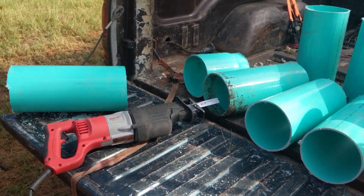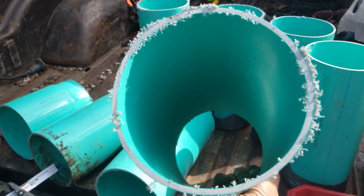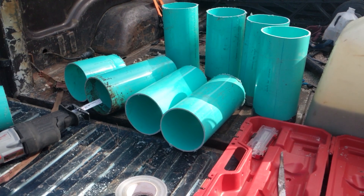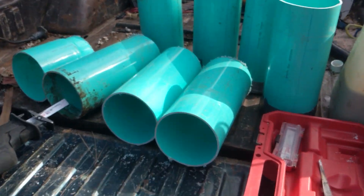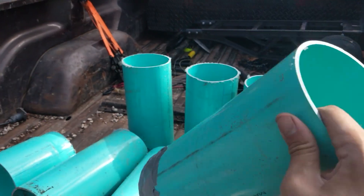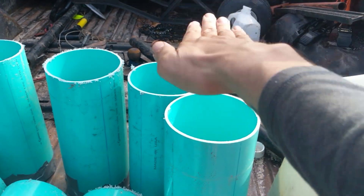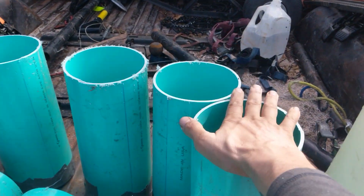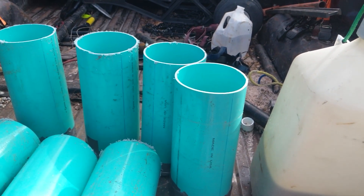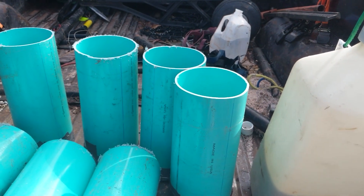I bought a 10-foot length of 6-inch sewer pipe and cut it into 14-inch lengths. I sealed the bottom with duct tape so we can pour material in, ram it down, then cover the top with duct tape to keep them waterproof. Then we'll take them to the lab. We'll show you the whole process — how we mix the material, add it, and ram it.